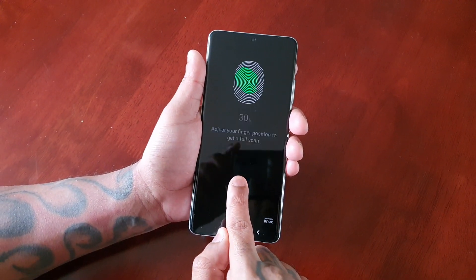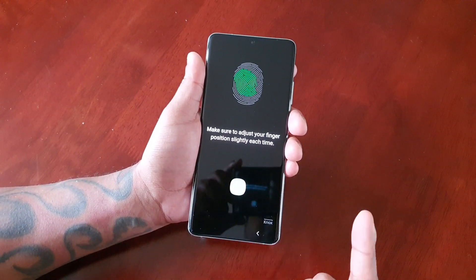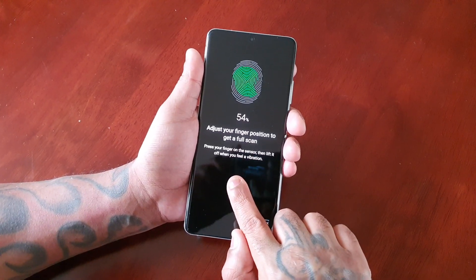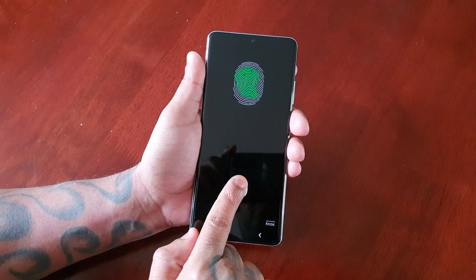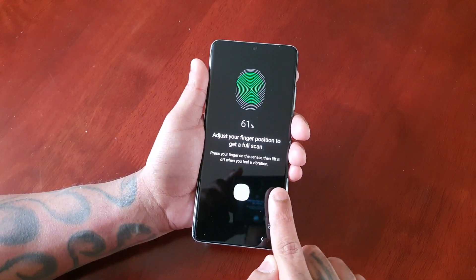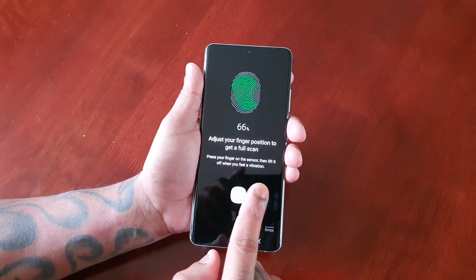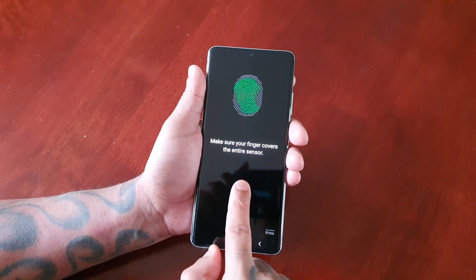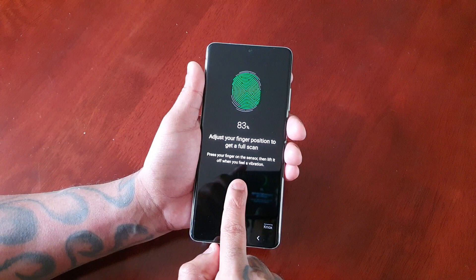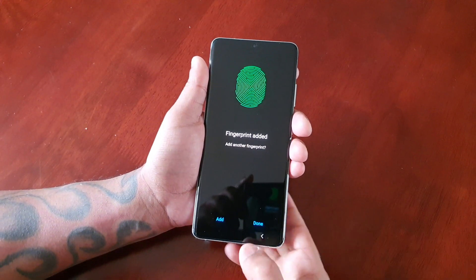As you can see it's moved from zero to twenty percent, so it's starting to register the fingerprint. There it's moved to thirty percent. Just keep doing it — sometimes it might not register properly and you can adjust the way you place your finger on the reader. Just keep going until it gets to a hundred percent, and now fingerprint added.